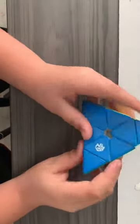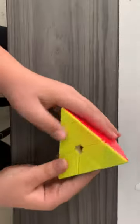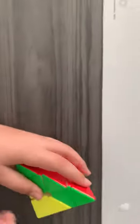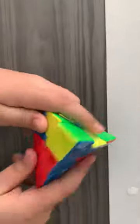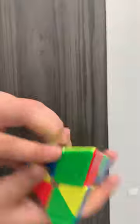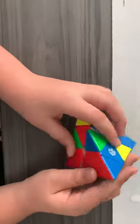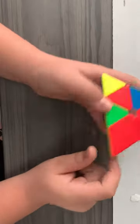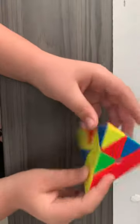Today we're going to solve a GAN Pyraminx. This is a tutorial on how to solve a Pyraminx — you can use this with any Pyraminx. There are three types of pieces: edges, tips, and centers.